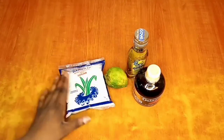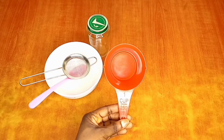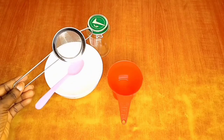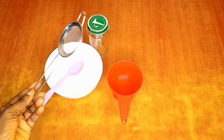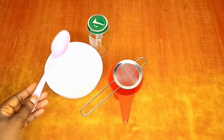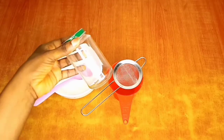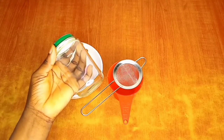So guys, we have our measuring cup that we'll be using to make this scrub. We'll be measuring a cup of sugar. We have a strainer to strain the lemon so the seeds don't go into our mixture. Then we have a mixing bowl, a spoon to mix properly, and a storage jar to store our scrub once we're done.